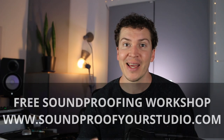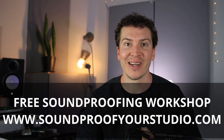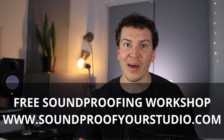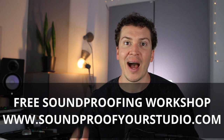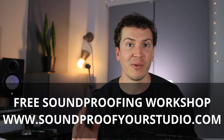Before we jump in, I want to say that I have a free soundproofing workshop available below in the description. If you want to take a deeper dive into how to build your soundproof studio, I'm going to teach you all of that in this workshop. Definitely check it out — it's a 45-minute awesome workshop.